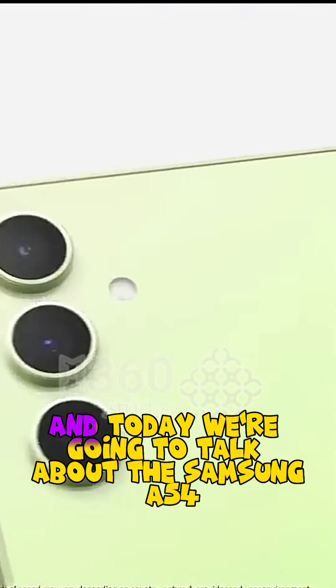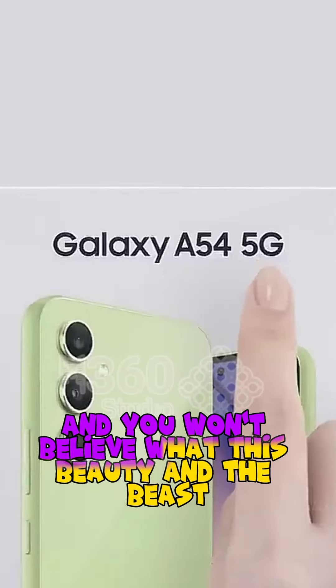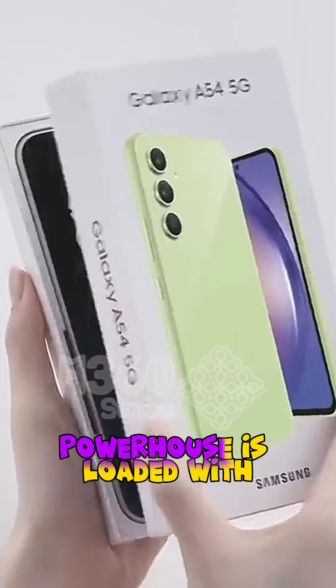What's up M360 fam? Welcome back to my channel, and today we're going to talk about the Samsung A54 — and you won't believe what this beauty and the beast powerhouse is loaded with.